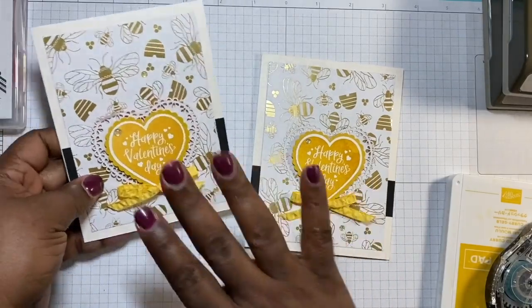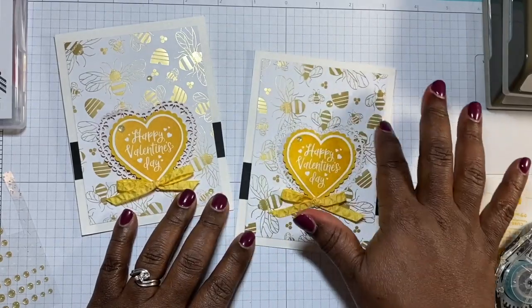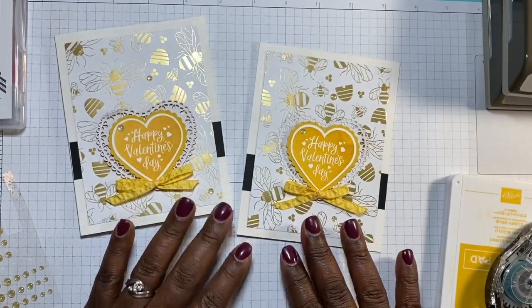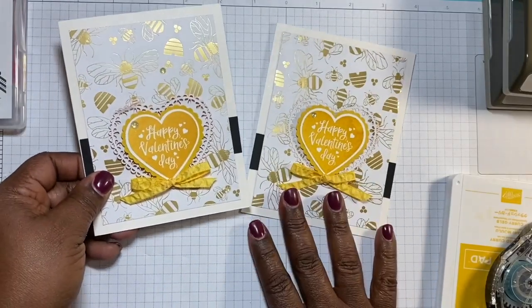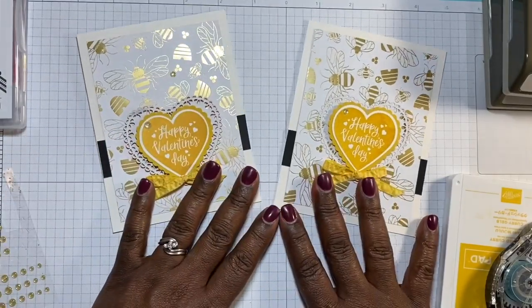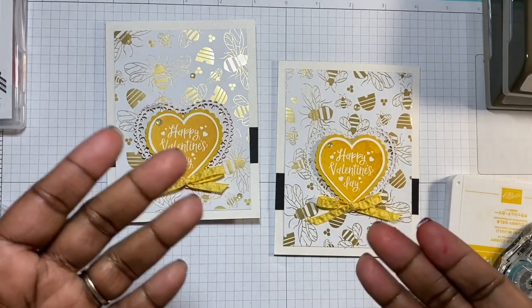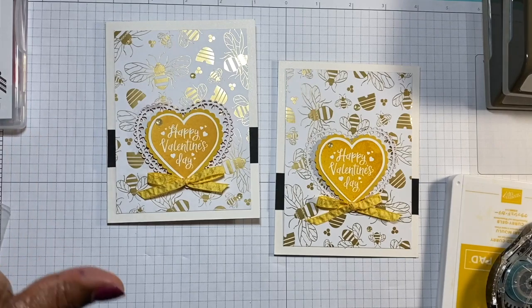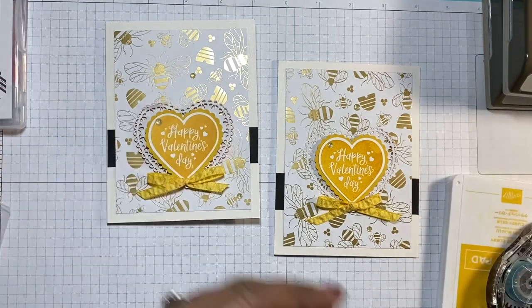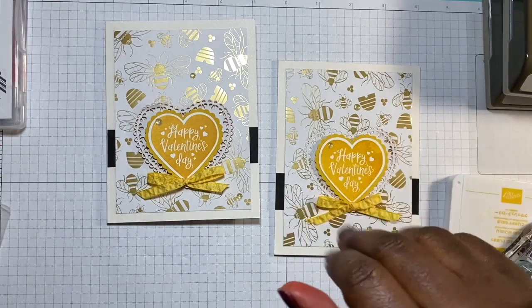Super easy and simple! You can do the inside however you'd like, but I just wanted to show you this beautiful paper and do a card that's a little non-traditional — yellow for Valentine's Day is kind of different, but still really cute. Thank you so much for joining me. This is in video form and not Stampin' Live, so I'll put up a project sheet for it. I'll see you guys later — bye!